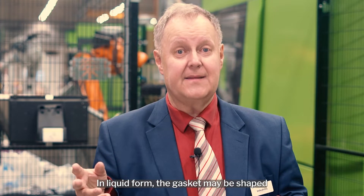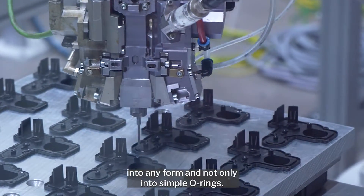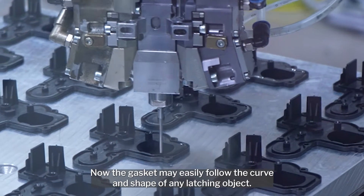In liquid form, the gasket may be shaped into any form and not only into simple O-rings. The gasket may easily follow the curve and shape of any latching object.